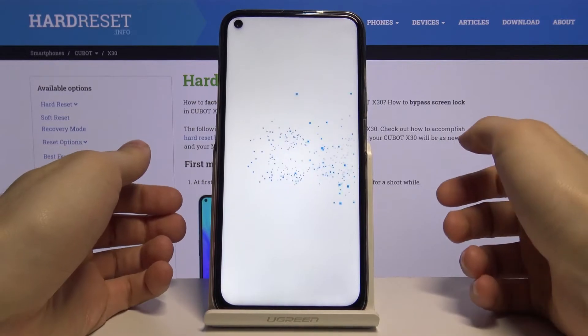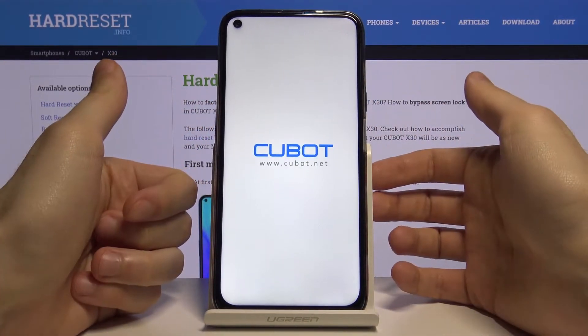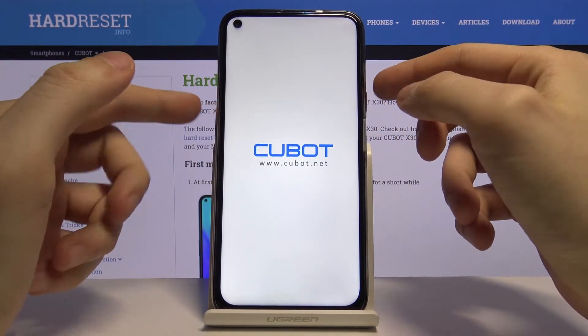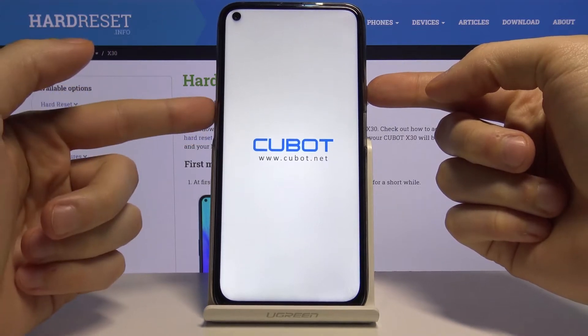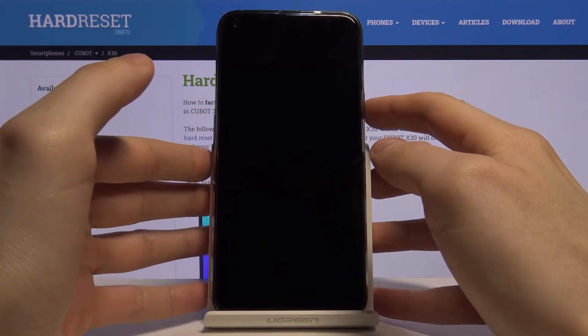Next, you have to wait for your device to completely turn off. After it turns off, what you have to do is hold down the combination of keys — power key and volume up — for about four to five seconds.